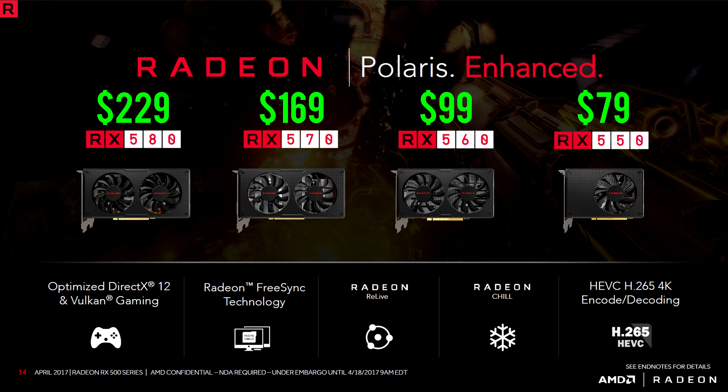Here is the entire lineup of the RX 500 series and their respective prices. They all feature FreeSync technology, so if you own a FreeSync monitor you can definitely take advantage of that, as well as optimization for DirectX 12 and Vulkan gaming, and also H.265 4K encoding.